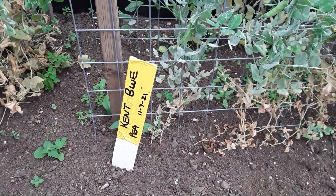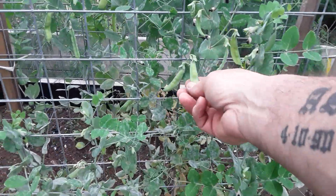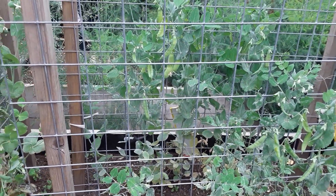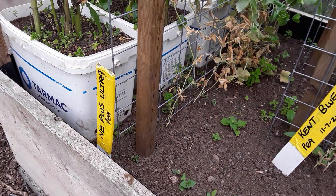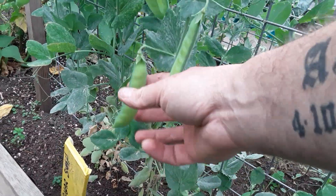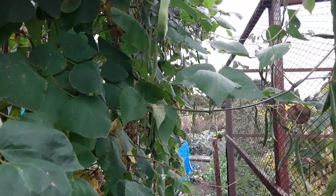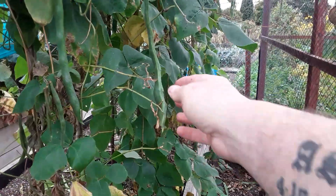These are the Kent Blue - lovely flowers on them - and I've let these go a bit too far at the moment. There's the Ne Plus Ultra and there's Kelly's Sugar Snap, and I need to get these picked before they get too big - ideal for my lunchbox.